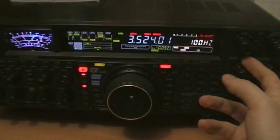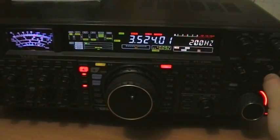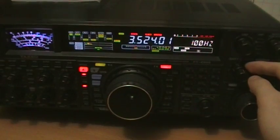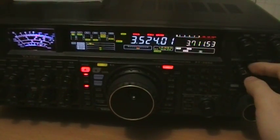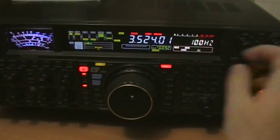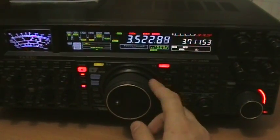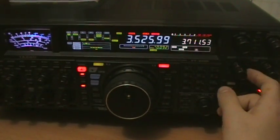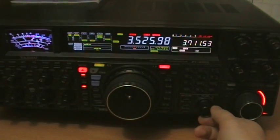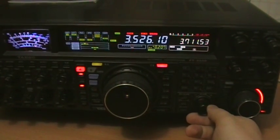300Hz bandwidth, 200Hz, 100Hz bandwidth. Under this value it's slightly ringing, ringing at 25Hz. Back on 100Hz.